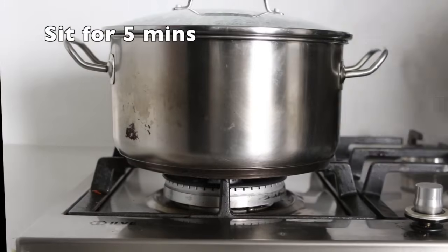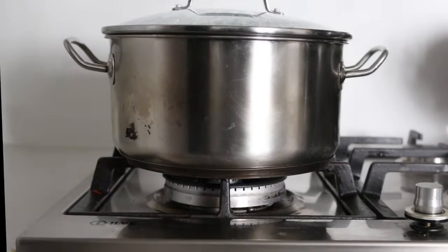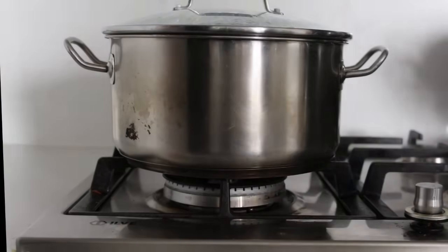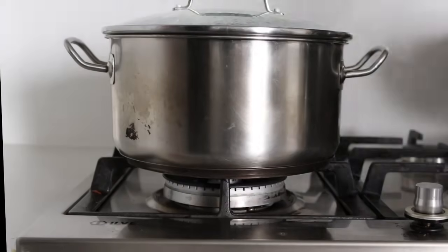Switch off the fire and let the whole content sit for another 5 minutes. This is to let the remaining heat finish the cooking process and also cool down the temperature of the mixture slowly. Do not open the lid during the whole process.